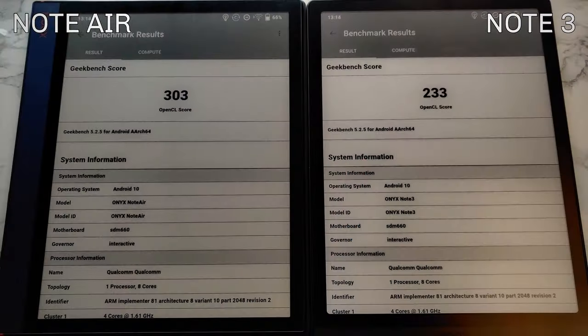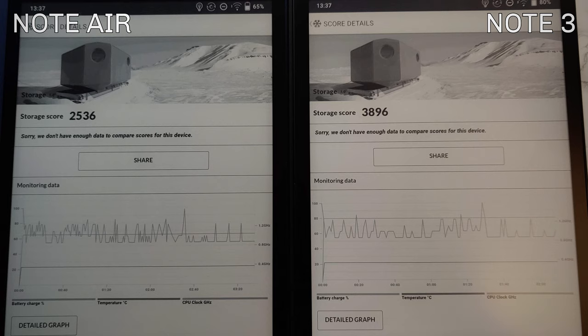Then I ran the OpenCL test on both — here too, Note Air outperformed Note 3: 303 versus 233. That didn't make sense either. So I moved on to the benchmark I was actually looking for: storage write and read speeds. This is the most important one — unlike the synthetic scores, this is one you actually feel in daily use.